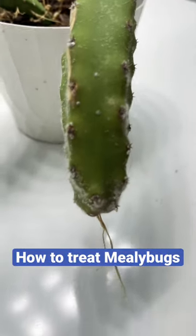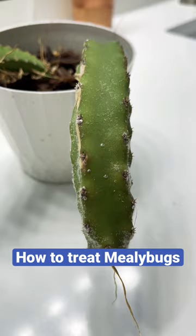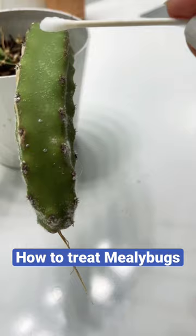There are actually mealybugs on cactuses — I just found out. Nice growth, but this is disgusting. So you take alcohol, a q-tip, and then you just go cleaning through them, clean and clean until you get all these yucky things out.